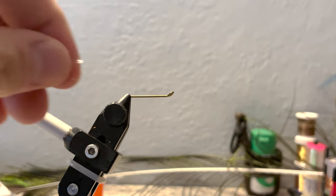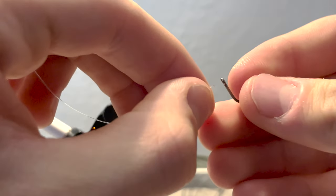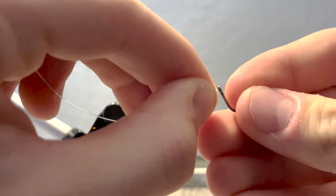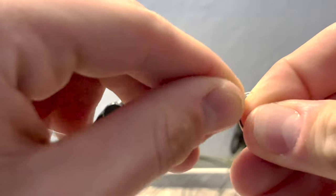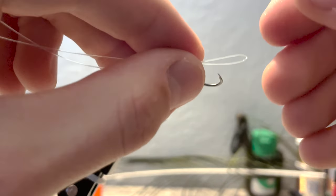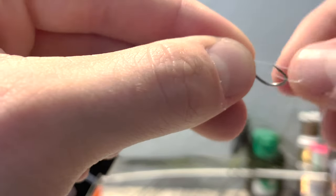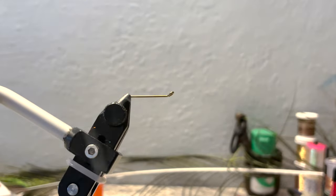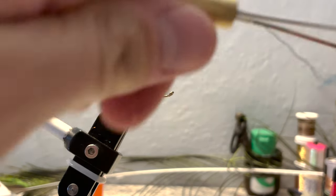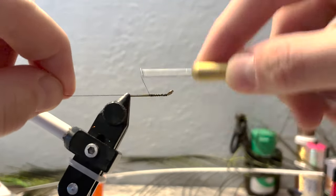To attach the hook to our shank, we're going to take a piece of monofilament, pinch it, and thread it through the eye of your hook so it creates a little loop. Go back through the hook, put the hook through the loop, and pull tight. That will attach it. Next, set this aside and we'll attach our thread to our shank.